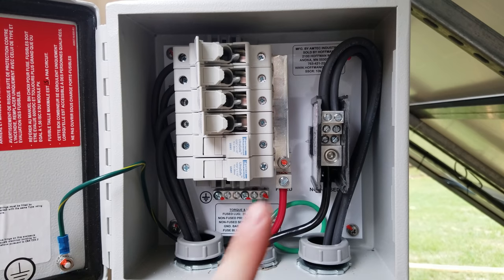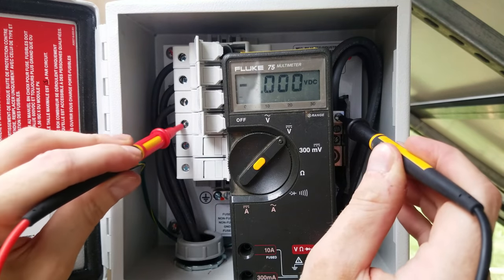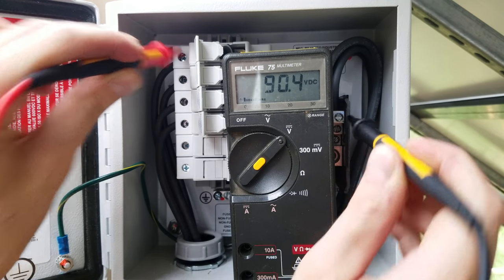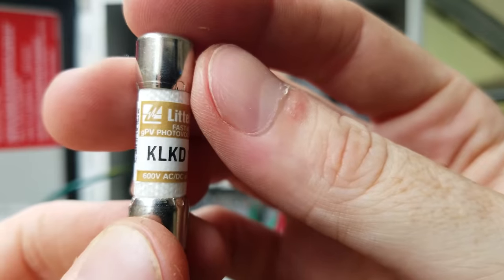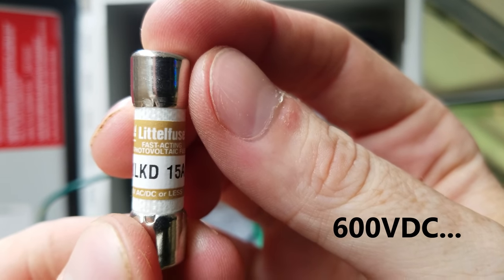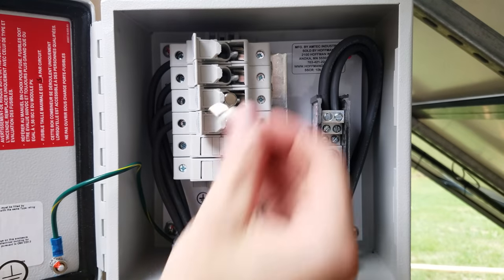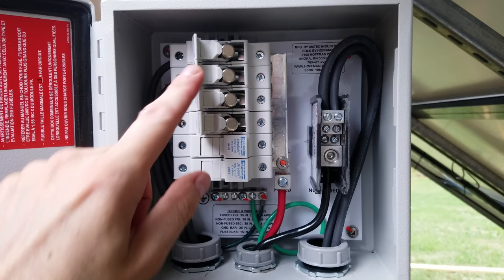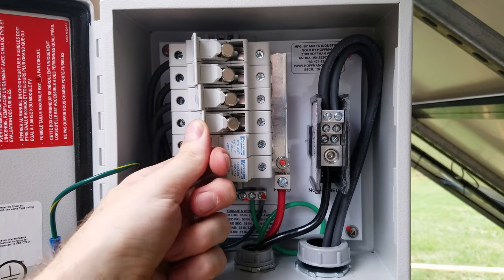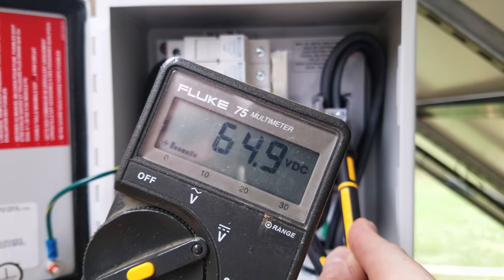Before installing fuses, I want to make sure the polarity and voltages are correct on each string. I'm reading 90.8, 90.6, 90.5, and 90.4 volts — that is perfect. For the fuses I'm using genuine Littlefuse brand KLKD 15 amp series, rated for 600 volts AC or DC — a ceramic sand-filled fuse. I insert one in each slot. First I connect the other end to the charge controller, then I can close each fuse holder. The controller is on and the voltage has decreased quite a bit as it starts ramping up — this has worked out very well.